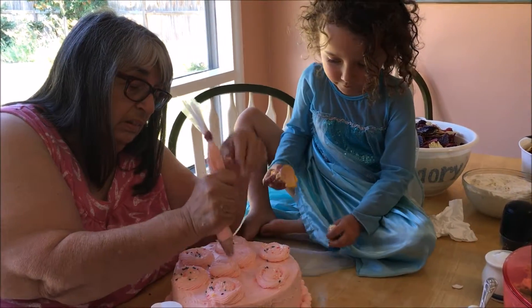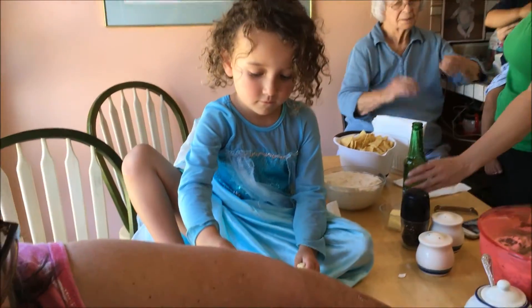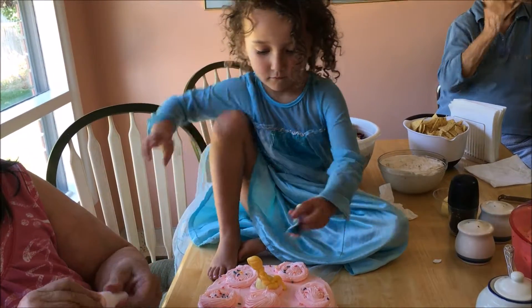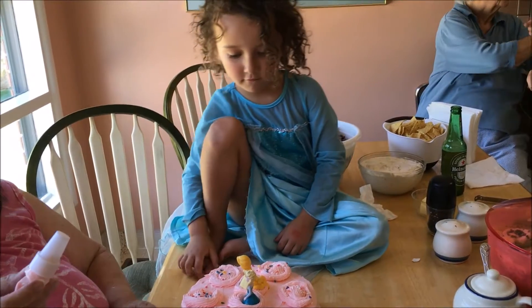Did you know Tangled and Elsa are actually sisters? Anna's mother and Elsa are actually sisters. Really? Yeah, they figured that out! Perfect! So beautiful! Oh my gosh!